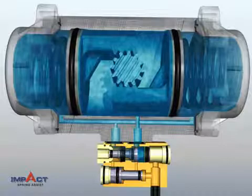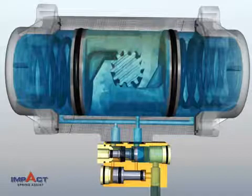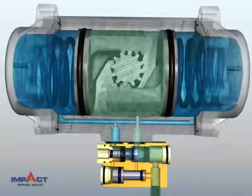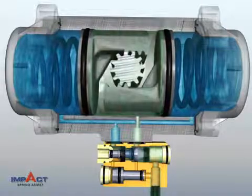At the same time, the center chamber empties, and diverted air pressure assists the springs to close the pistons. With no air in the center chamber and a buildup of pressure in the spring chambers, IMPACT delivers a surge of extra power to the springs when it's needed most, just as closing torque begins to weaken.